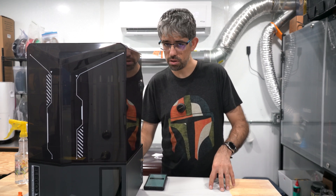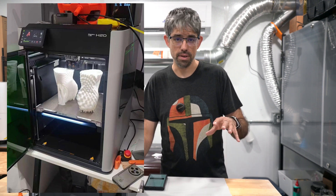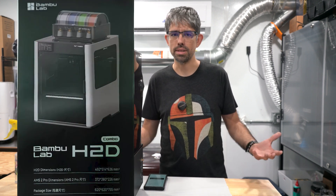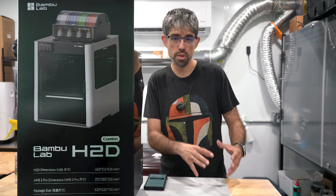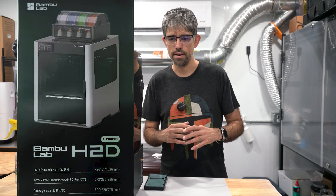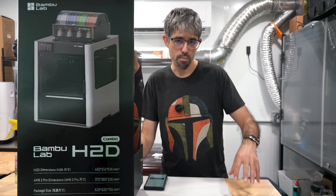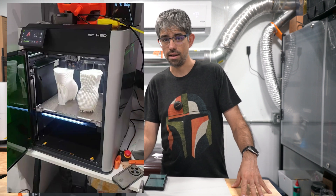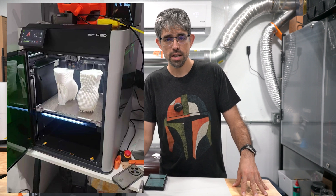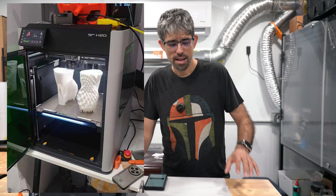Today we want to talk about something that was just revealed a few days ago: the H2D from Bambu Labs. This printer has been on the minds of a lot of people for a long time. There was a leak a few months ago showing what looked like documentation included in the box — hit or miss whether it was real, lots of speculation and internet detectives. But we now have a more recent leaked image that tells us a lot. This is not finalized — it likely came from an engineer or tester, so some things may change.